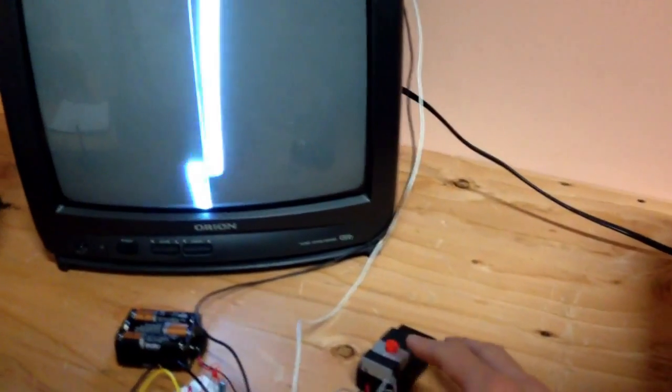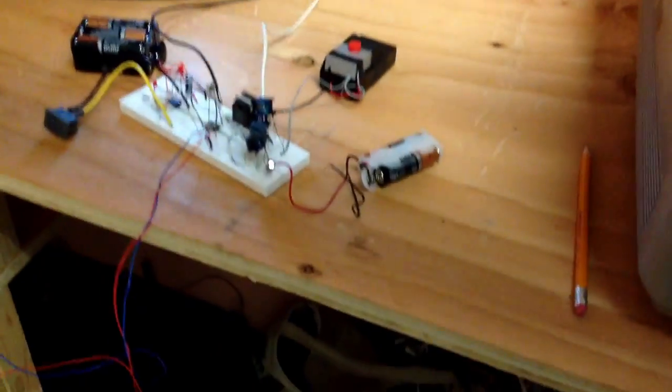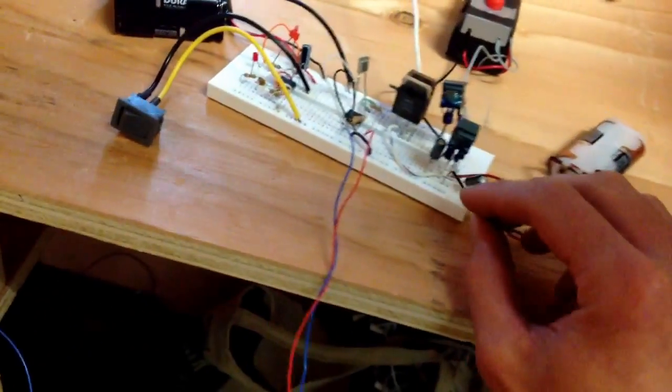So we turn it on. Got our signal. As you can see, as I add power to each transformer, we get a spike and a corresponding polarity of the signal. Here's the circle again.